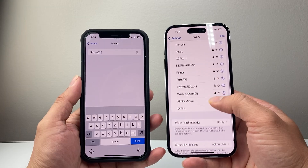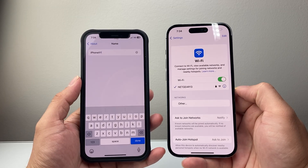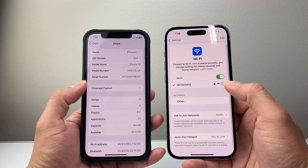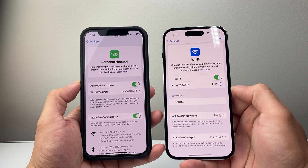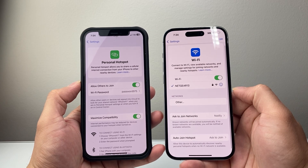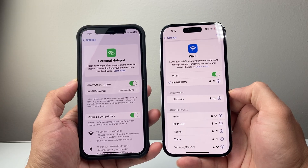Right now I'm not seeing anyone, so I'm going to go ahead and turn this off and then turn it on one more time, then go back to ensure that Hotspot is turned on. Then look for the Hotspot option on the other phone.